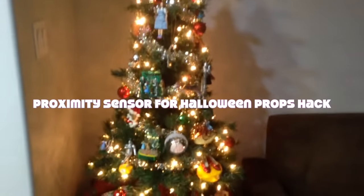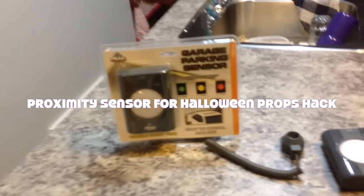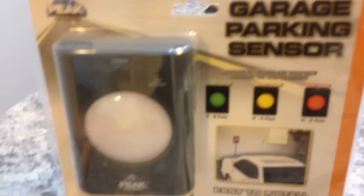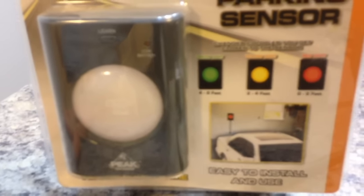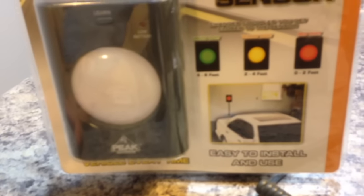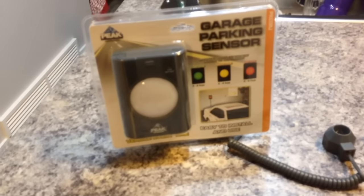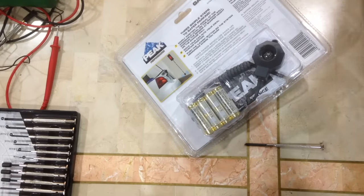Merry Christmas, fellow haunters! I was out Christmas shopping the other day and I stumbled onto something I wanted to share. I found what's called a garage parking sensor — supposed to help you back your vehicle into your garage or a tight space. It's pretty much a proximity sensor, and this bad boy is ultrasonic.